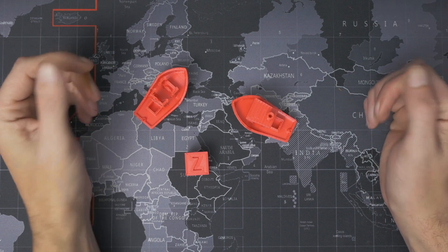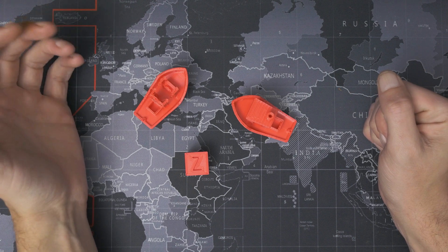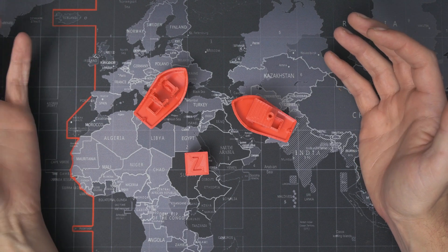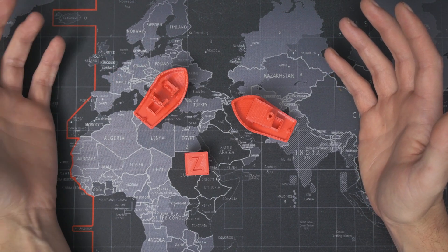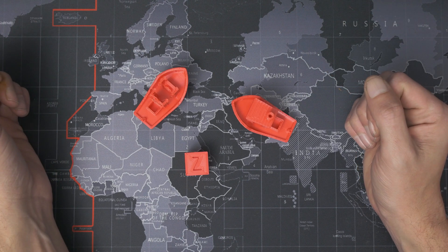If you've been watching this channel for a while, and especially if you've been watching the live streams, you know I'm a big fan of Eryone filament. I've been using them pretty much exclusively for PLA for the last couple of years now. For practical parts though, I generally tend to use PETG after the prototyping and testing stage, but Eryone recently reached out to me to see if I wanted to try their PLA+. So I said yes.